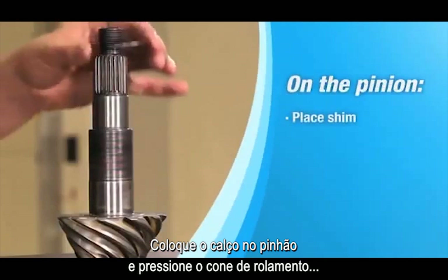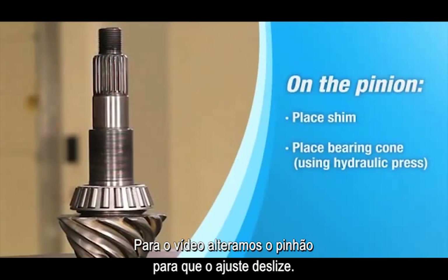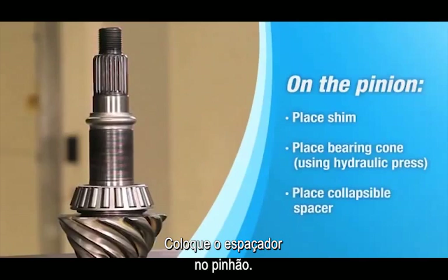Place the shim on the pinion, and then press the bearing cone flush using a hydraulic press. For purposes of this video, we've altered the pinion so that it just slides on. Slide the collapsible spacer into place on the pinion stem.